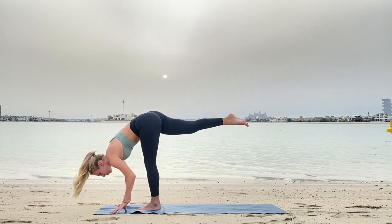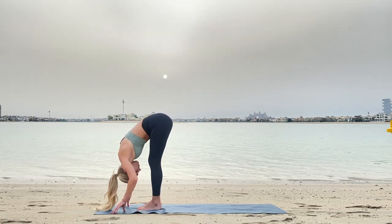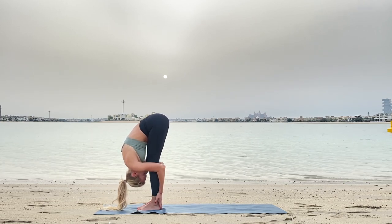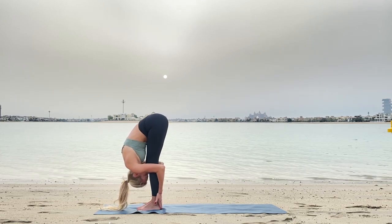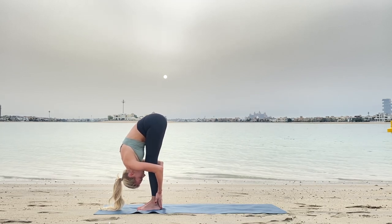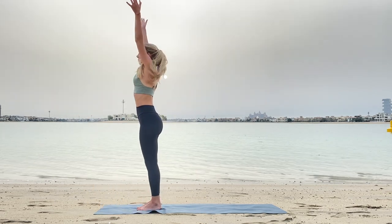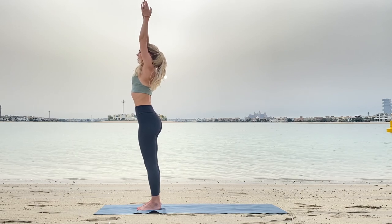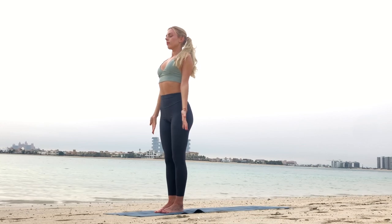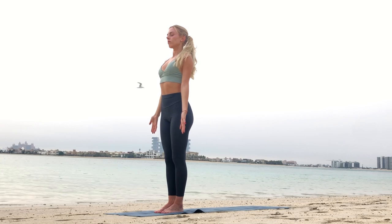Exhaling, leg moving down. Uttanasana, head closer to your knees. Now witness your feelings without judgment. Exhale down, inhaling arms up. Beautiful. Exhale, release. Notice this difference.